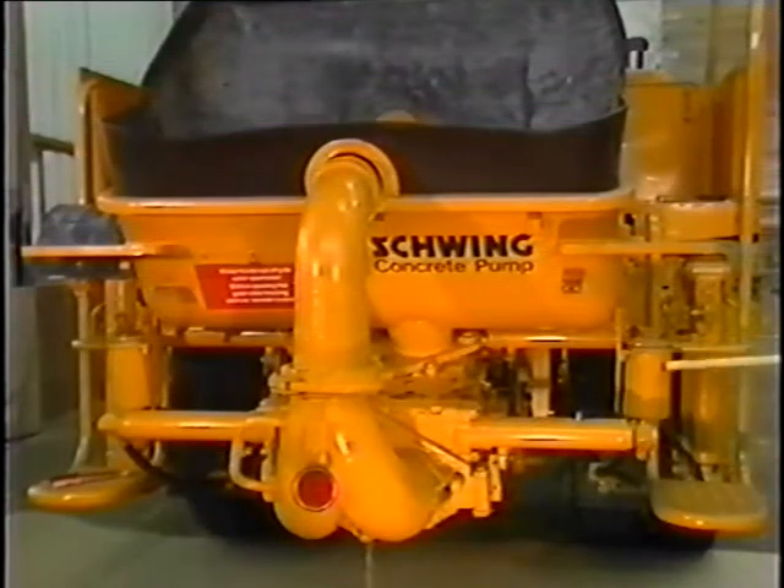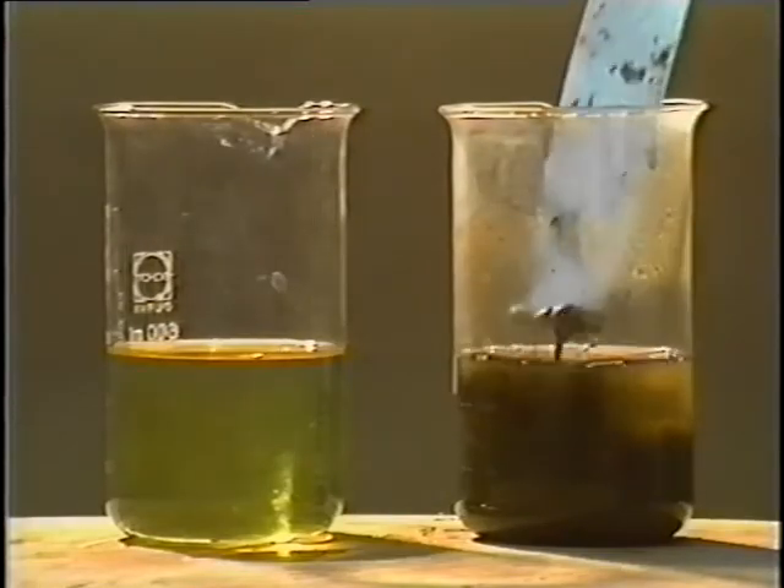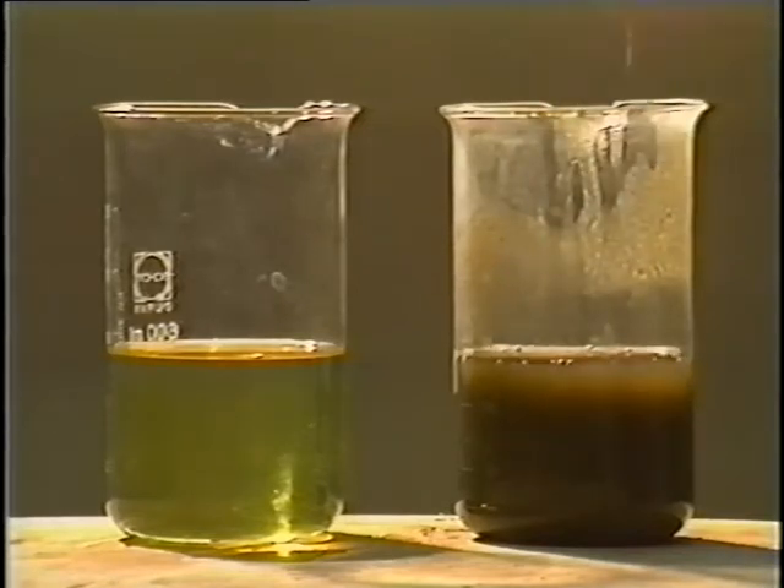Cleaning the flushing containers. If the flushing liquid is very dirty, or there are deposits of fine concrete particles on the bottom of the container, the flushing device must be cleaned.